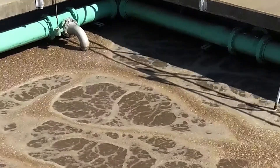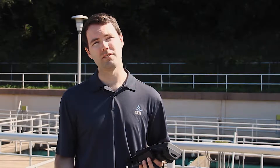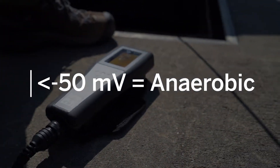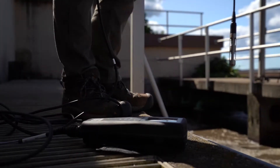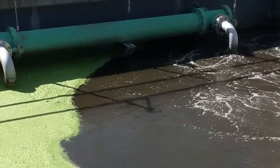With this ORP probe we can measure the millivolts or electric potential in the basin. We're standing on top of the anoxic basins here where they do bio phosphorus removal, so we can lower this probe down and check the values. If it's a very negative value — less than negative 50 — those are anaerobic conditions, and that's what we want to harvest the bugs for biological phosphorus removal. We'll also check in the aeration basins to make sure there's good oxygen dispersion within the plant and make sure there are no dead zones.